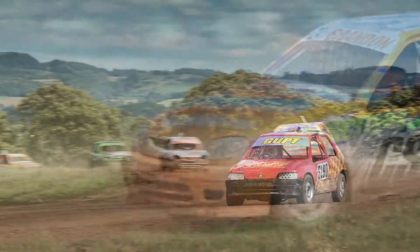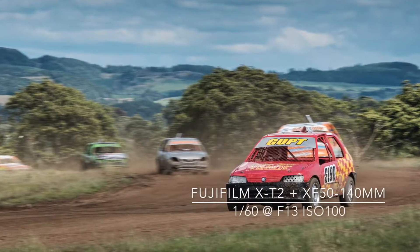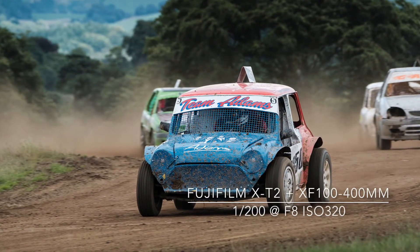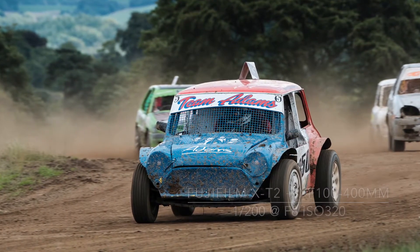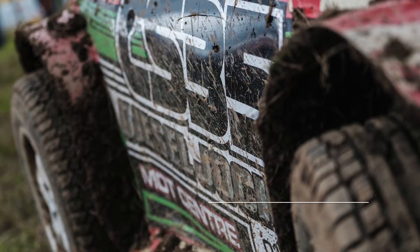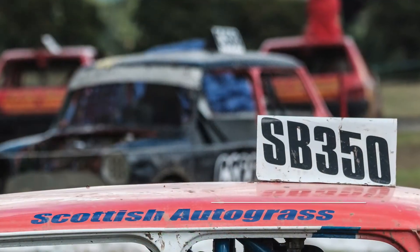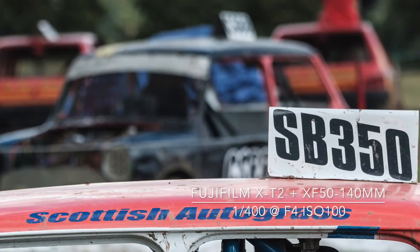Autograss is a great sport to photograph and the access is excellent for all spectators. There are 52 clubs around the country, and to find the nearest one to you, visit the National Autograss Sports Association website.